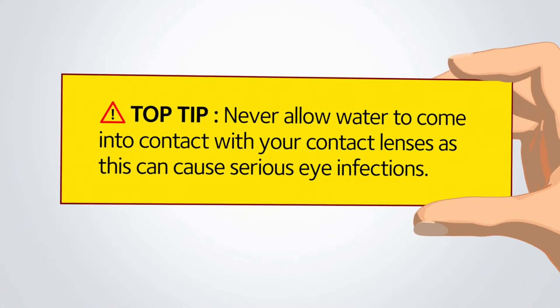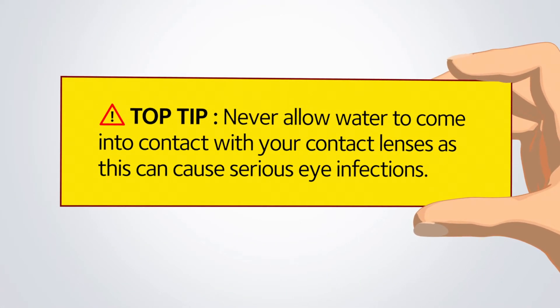Never allow water to come into contact with your contact lenses as this can cause serious eye infections. This means no swimming, showering, or any other water-based activities while wearing contact lenses.